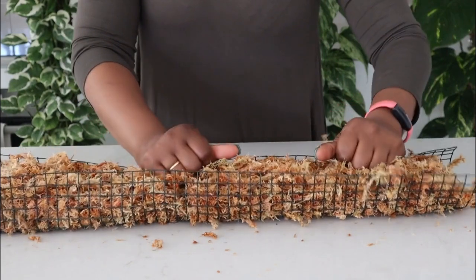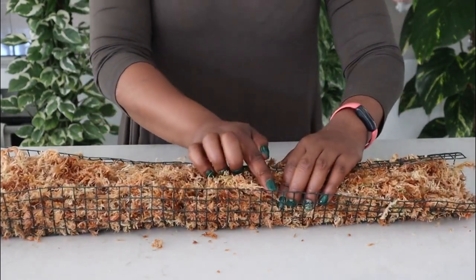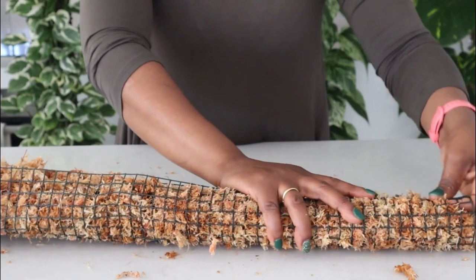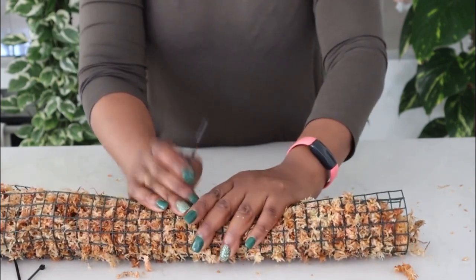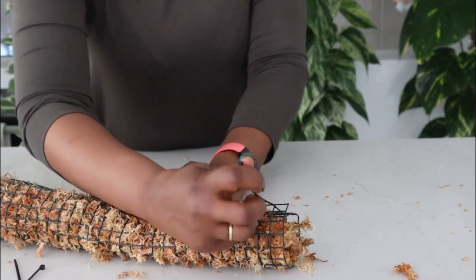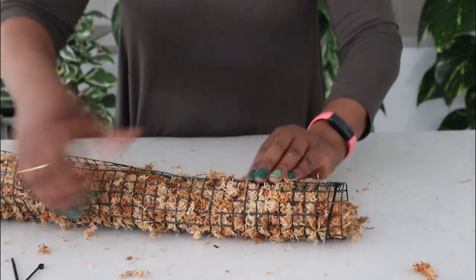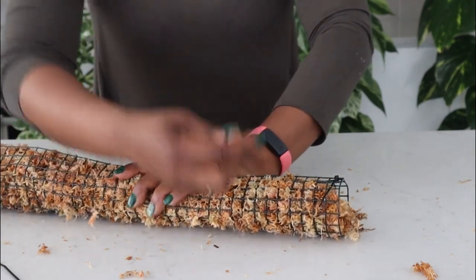So I'm going to turn that over and overlap it — one square on each side. I will then grab my cable tie. I like to make sure I start from the top because then I know that when I'm attaching things, it's going to be nice and straight and my moss pole is not going to be wonky. Then just put the rest of the cable ties along at various intervals, remembering that you're overlapping.